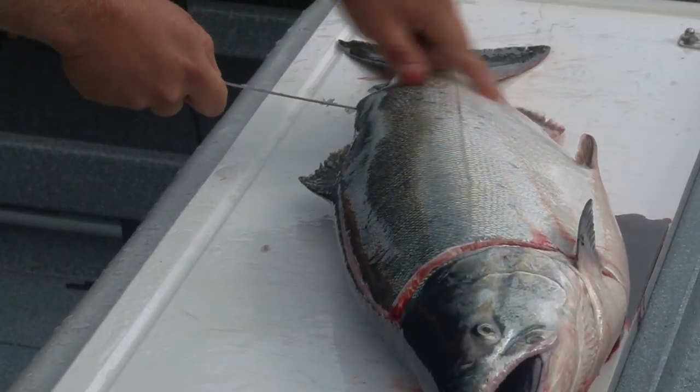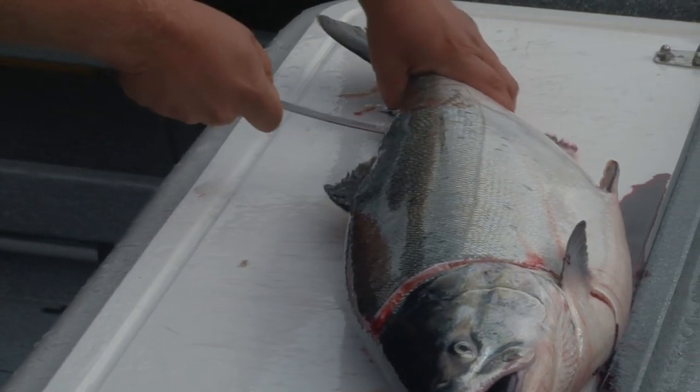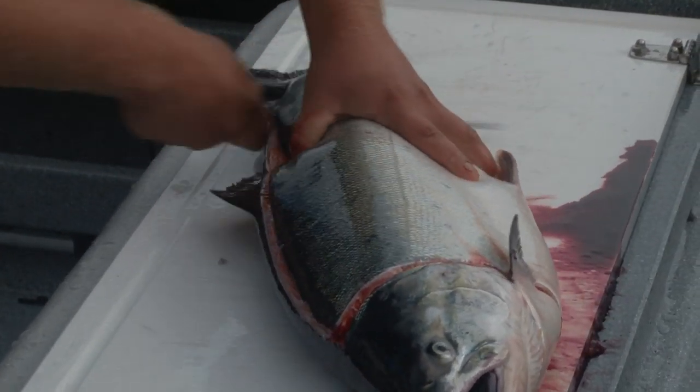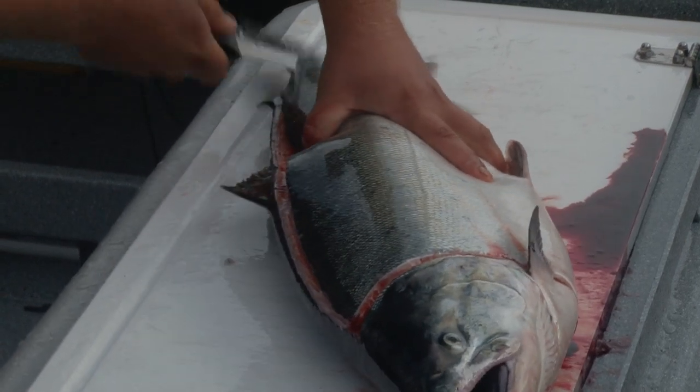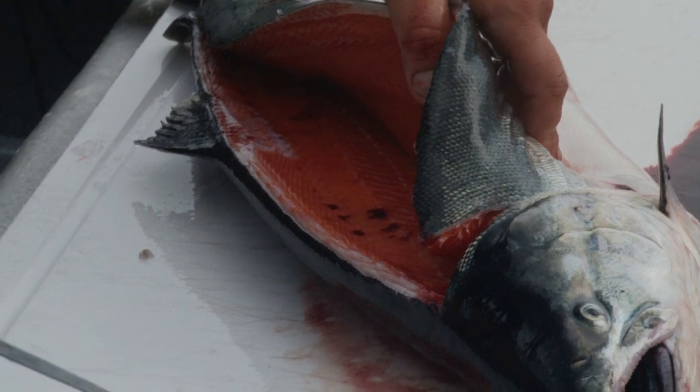When you reach the rear tail and the anal outlet, punch through over top of the backbone. Then continue filleting back to the tail. Now we've cut through the pin bones.